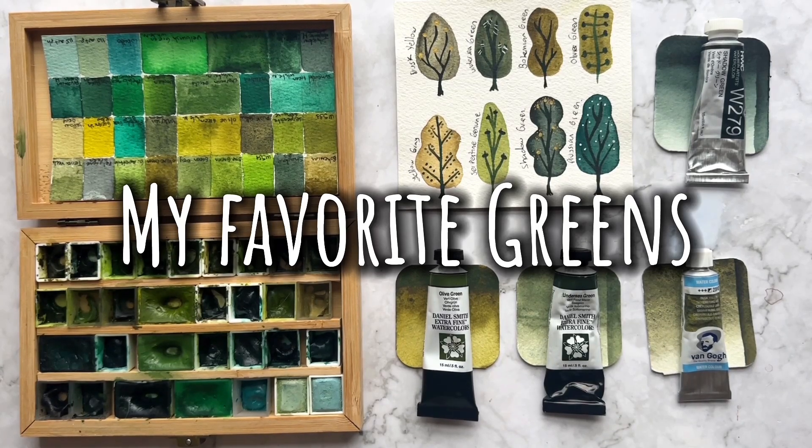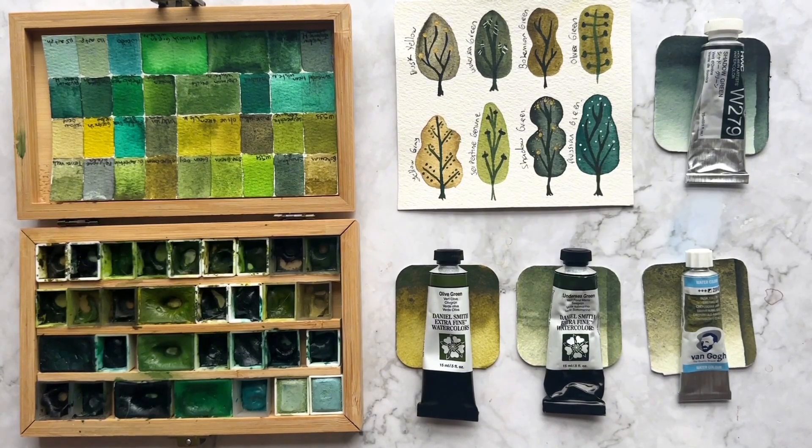Hi, welcome again to my channel. This is my second video and I'm so excited to make another one for you. I'm happy to have all your feedback from my last video about painting watercolor trees. Many of you asked me on Instagram what are my favorite watercolors, and today I'm going to show you the green watercolors — my favorite greens that I use the most.